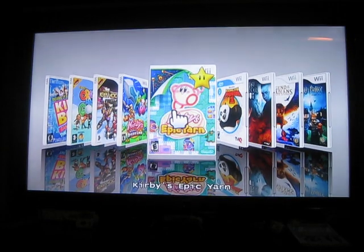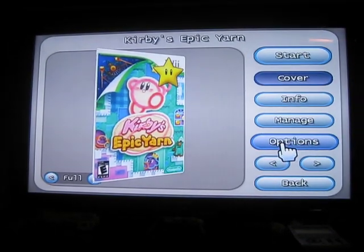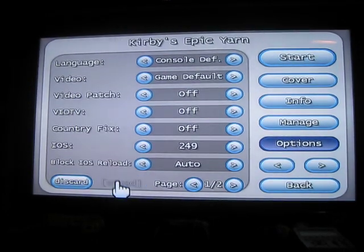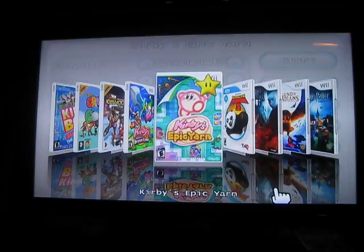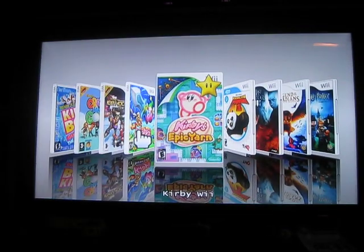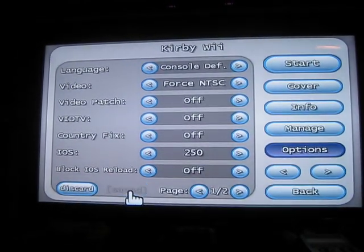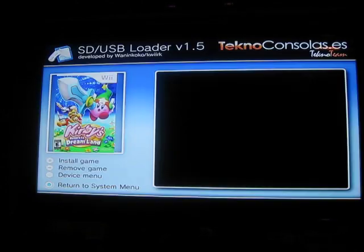Let's go back and put this back to what it was. This is the one we want — Kirby's Return to Dream Land. This one needs to be set to IOS 250. Hit save, hit start.